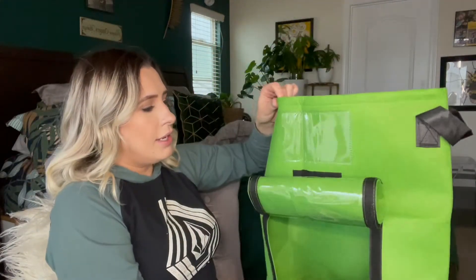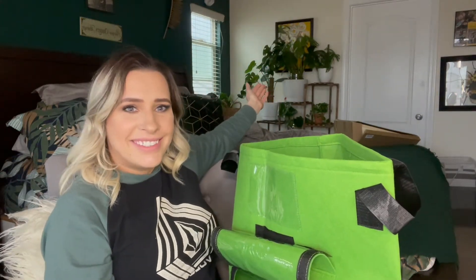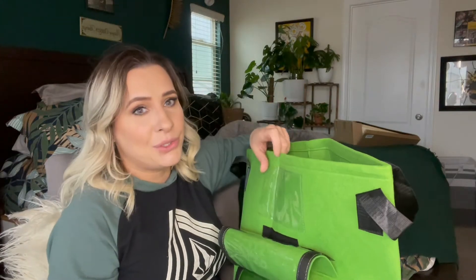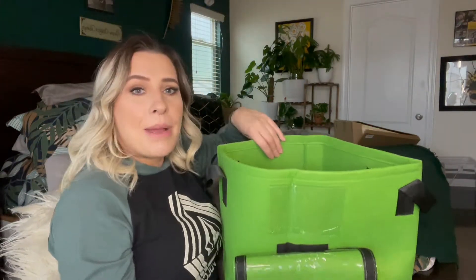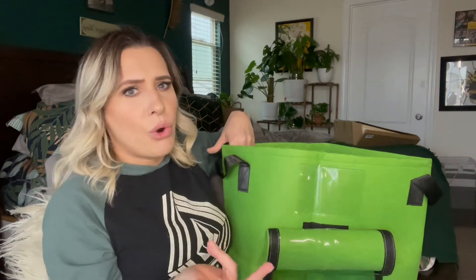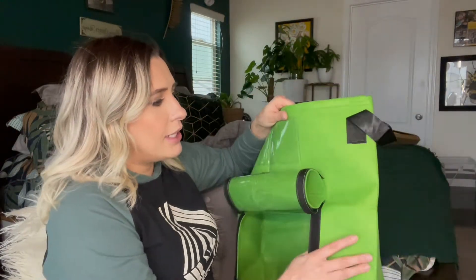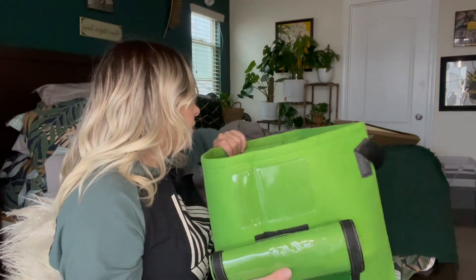I grow a lot of plants — I'm a little crazy when it comes to plants. But my kids always want to grow vegetables, so I figured, I like growing plants and propagating plants, so why not do something that the kids will enjoy? I have a ton of seeds so I'm going to be doing that with this.